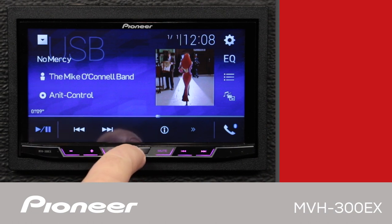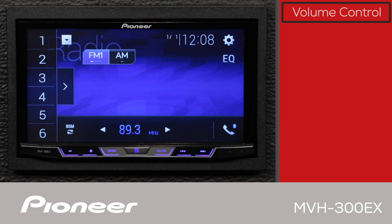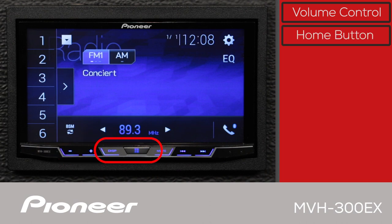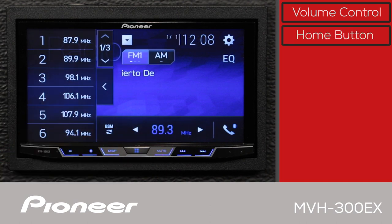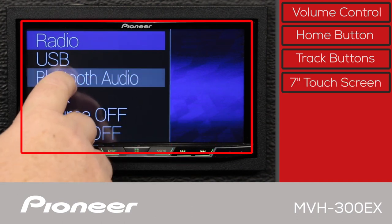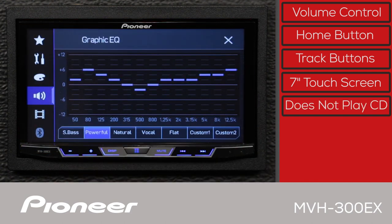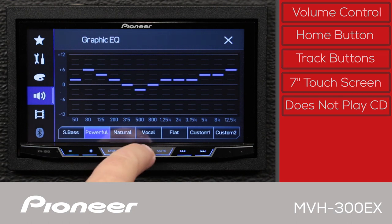The front panel of the MVH300EX has the volume control right here, and the home key and display keys are here. The track advance keys are here as well. You'll do most of your interaction with the in-dash receiver using the 7-inch touchscreen. Please note, the MVH300EX does not play CDs.